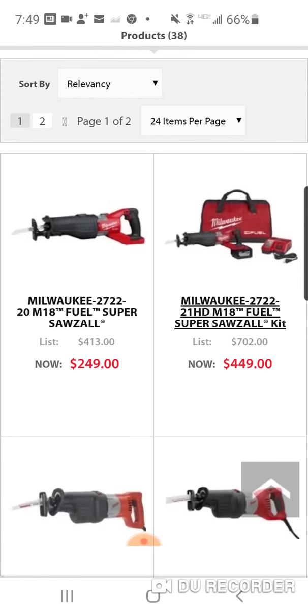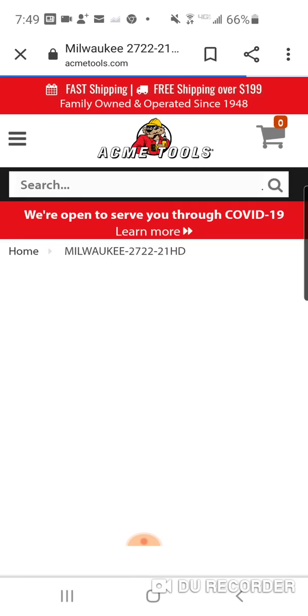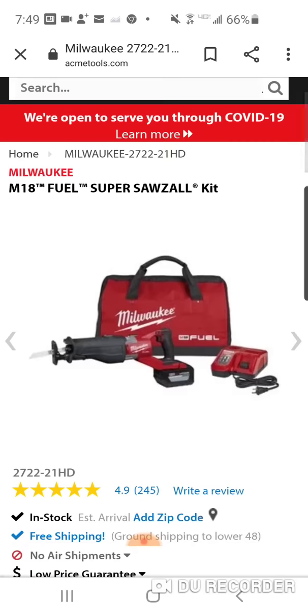Alright, so $449 — this has been the price for a long time at a lot of retailers. We've seen it for $250 with the 8Ah, and right now at Home Depot it's $249 with a free 5Ah. But remember what I said yesterday — we talked about this — the 5 amp hour battery should never be paired with this tool.